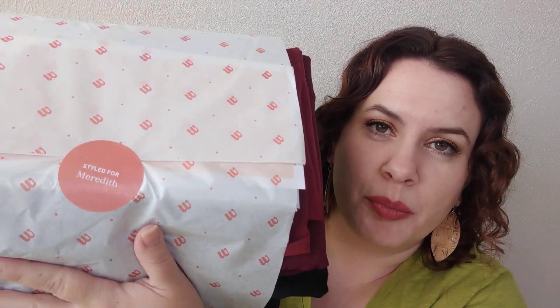This tissue paper is super crinkly. They do personalize their stickers — it says 'Styled for Meredith,' which I think is a fun touch. They do send you a mail-back bag so you can toss in whatever you don't want to keep. They also give you a price sheet, and I got some clearance-priced items — yay for that. I really like that they list out all of the items and have a picture next to the description, which I find to be very helpful as someone who gets maybe more subscription boxes than is quite necessary.